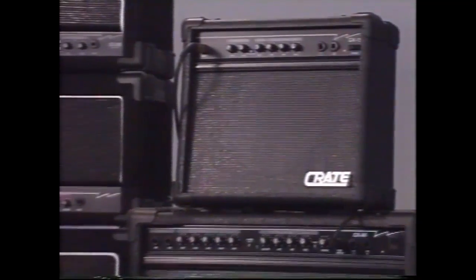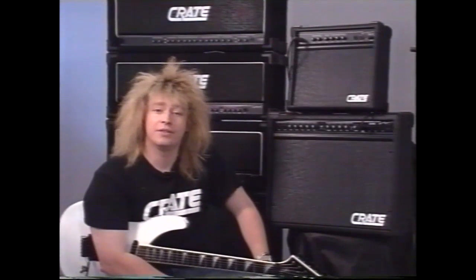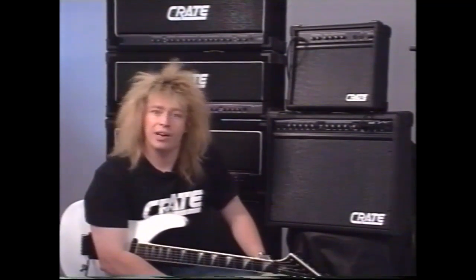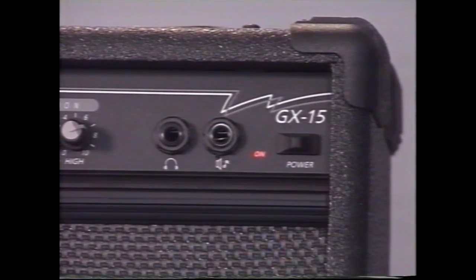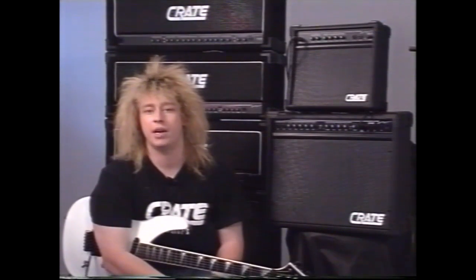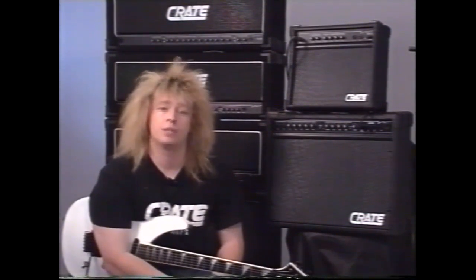Now we come to the Crate GX15. The GX15 is the little baby of the Crate range, but yet it still is an awesome little amp. It has a lot of great features on the GX15 which will let it stand apart from anything else in the marketplace at its price point. It's not just aimed at an entry level instrument — it is also great for the professional musician who wants a backstage amp. It has a huge sound and it's also great for home recording. One of the great features about the GX15 is it has a speaker output situated at the top right hand corner of the amp. The speaker output can be plugged into a quad box or recorded straight out into a 4-track, so it has a lot of different possibilities beyond just a basic practice amp.